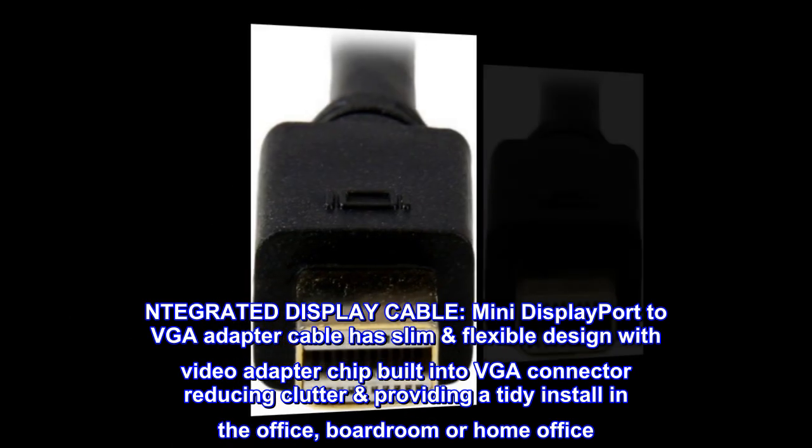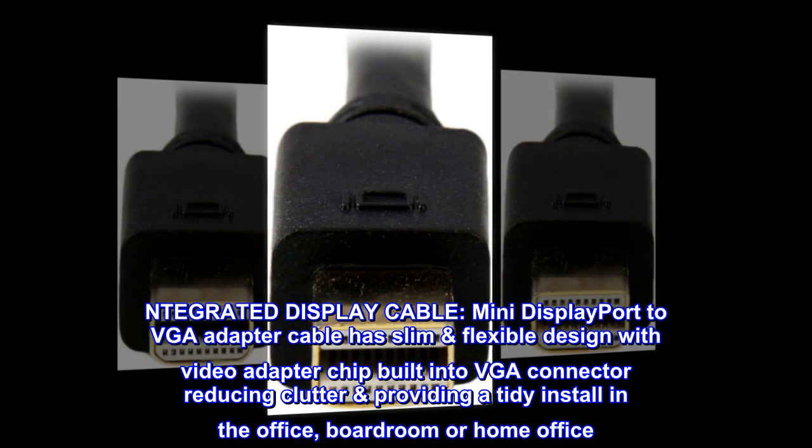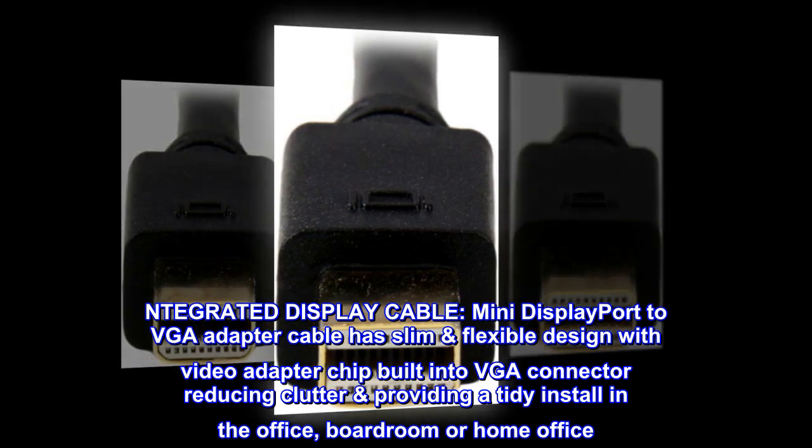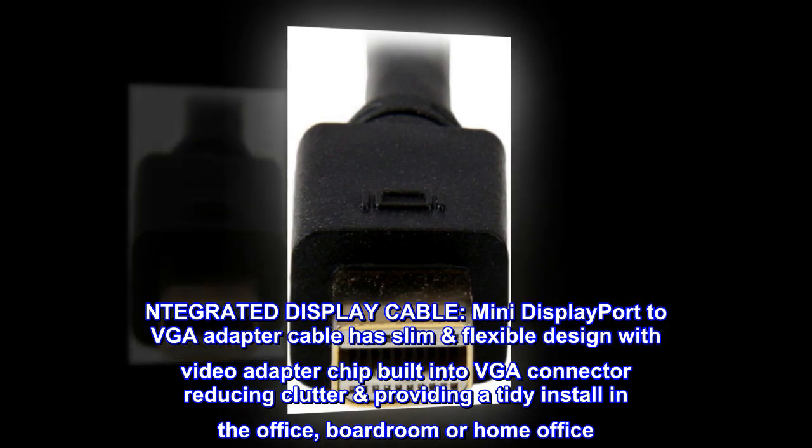Integrated display cable: Mini DisplayPort to VGA adapter cable has a slim, flexible design with the video adapter chip built into the VGA connector, reducing clutter and providing a tidy install in the office, boardroom, or home office.